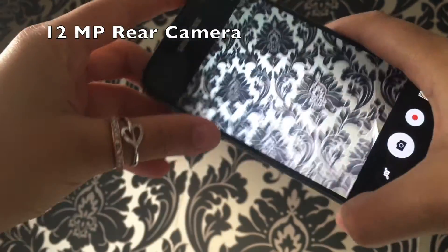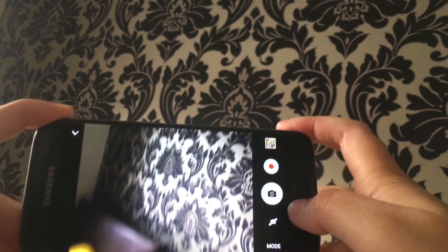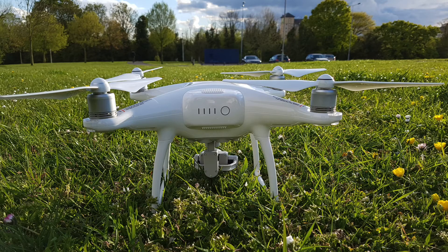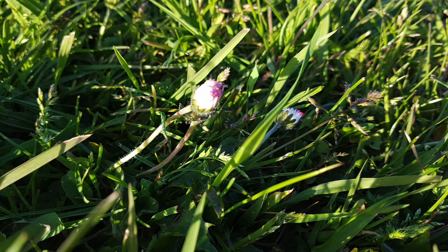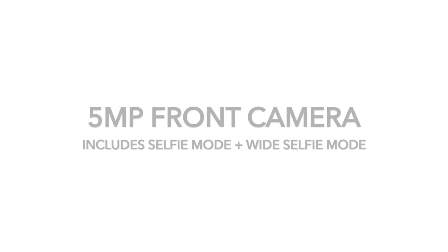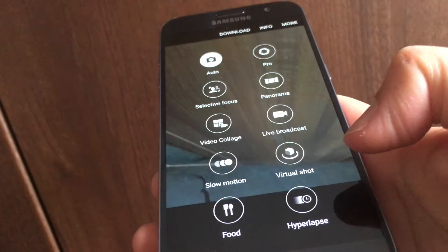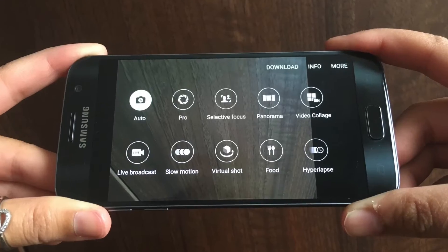The Galaxy S7 has a 12 megapixel rear camera, but the dual pixel sensor technology behind it gives it that edge and the picture quality is just amazing. The focus is as quick as the human eye, so you'll never experience any blur like you do with some smartphones. You also get wider angle photos, allowing you to fit more into a single picture. The selfie mode uses a 5 megapixel camera and is also quite wide, with an additional wide selfie mode perfect for group selfies.